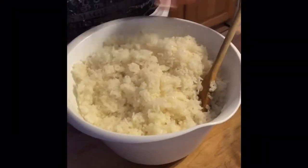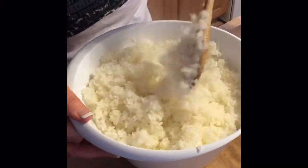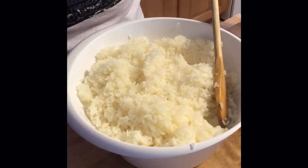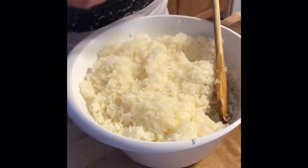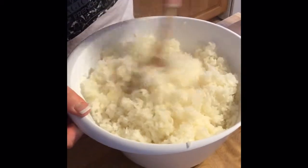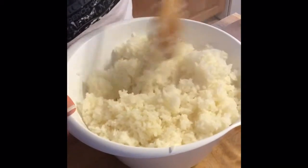Once all the rice is coated, we're going to let it cool down before we start making our rolls. You can either cover this or just let it breathe and let the steam come up and finish cooking those flavors all together as we wait for it to cool off to make it into rolls.